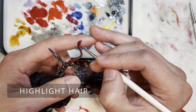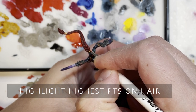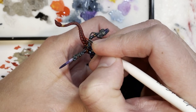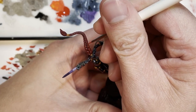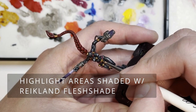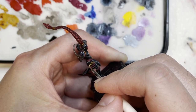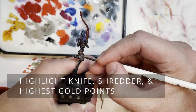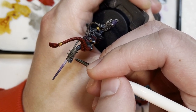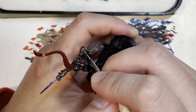Since the hair is a very large part of the model, we're going to give it some TLC - highlighting the higher points with Mephiston red and then catching the color on the highest points with Evil Sunz scarlet, which is pretty much the standard approach for highlighting a red model. Next we're highlighting the gold areas shaded with Reikland flesh shade using Auric Armour gold, and then highlighting the highest points with Stormhost silver, because on gold objects the light bounces off the highest points as a very bright silver color.